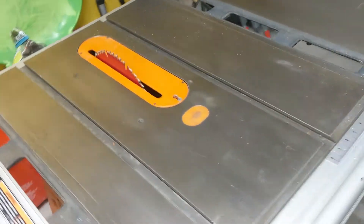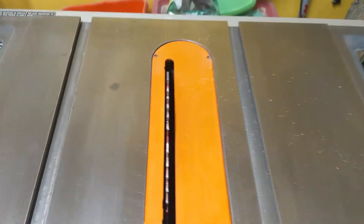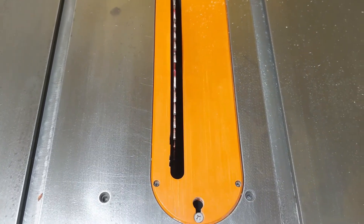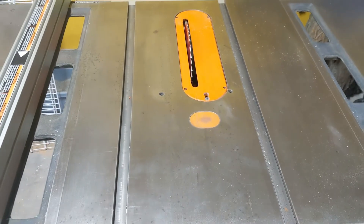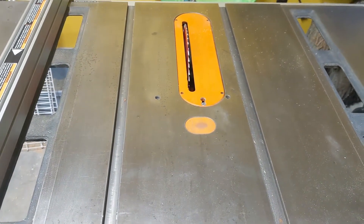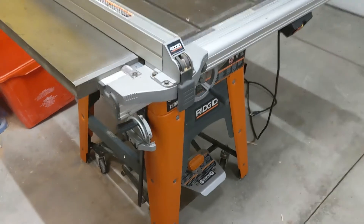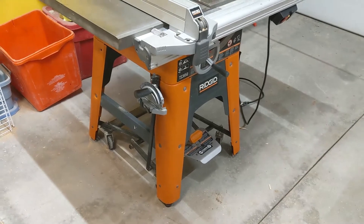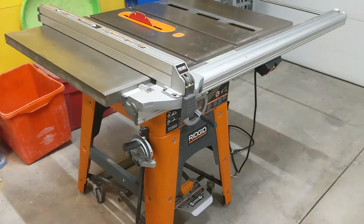One other thing to mention: in my research on the 3650, there was a noted problem with the blade mount in the very early versions — the threads didn't go all the way down, making it difficult to mount some dado blades. Check the ad; there are photos showing that this one has high-quality threads all the way down. As best I can tell this saw is only about 10 years old, where that problem was about 20 years ago when they first started making this saw — so this is one of the newest of this model.